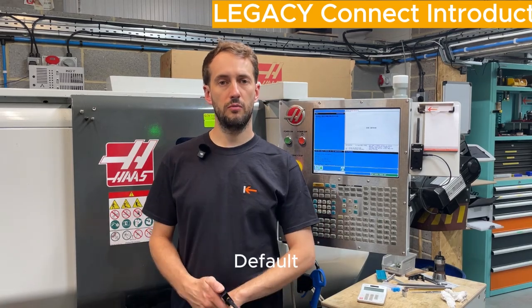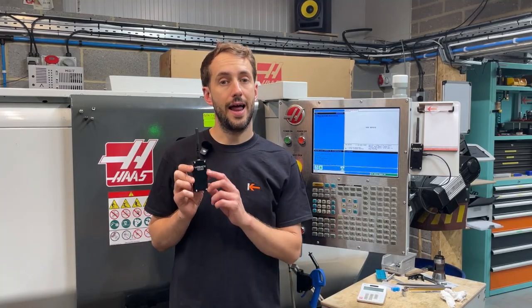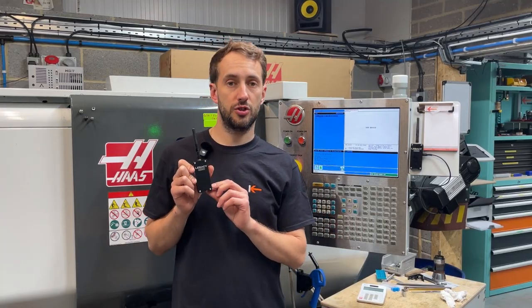Hi, I'm Tom from Carpus Engineering. We're a small machine shop located in Hertfordshire and I am also the inventor of Legacy Connect. Legacy Connect is a plug-and-play USB networking drive that allows you to post complex CAM to older CNC machines via the USB port.